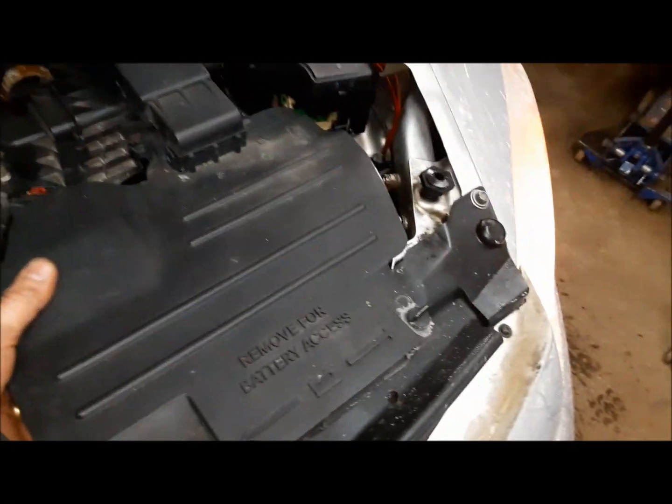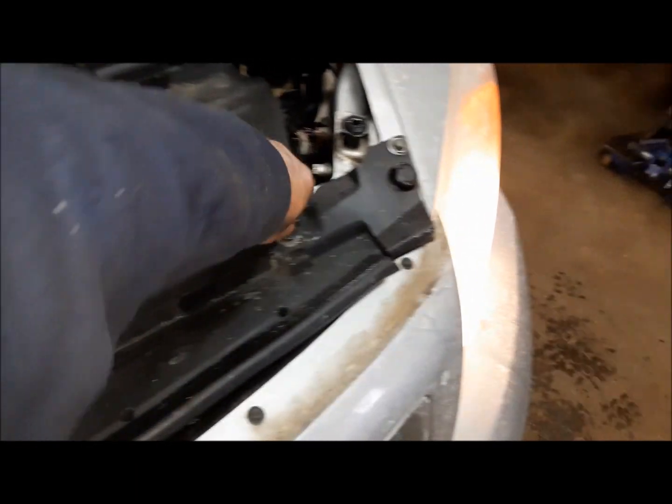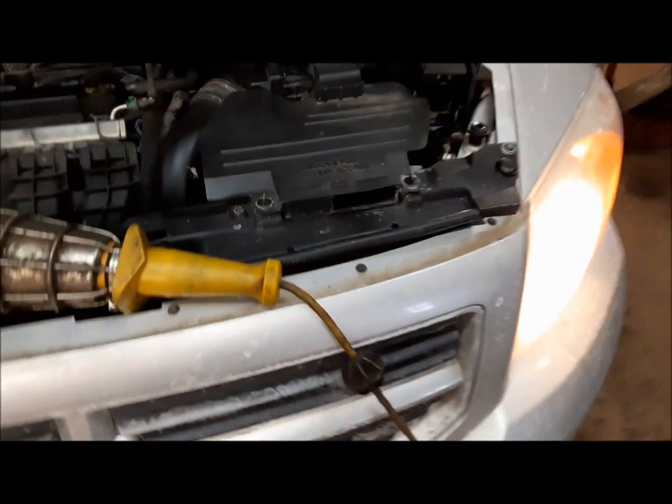All righty. Jolly good. Let's get it all back together. We can turn our lights off and on to our next problem.